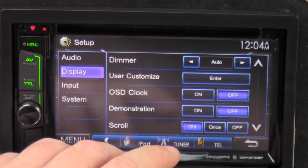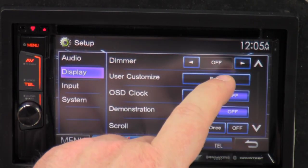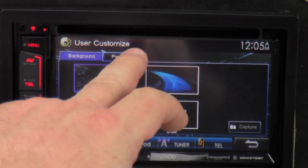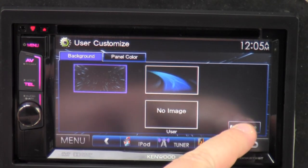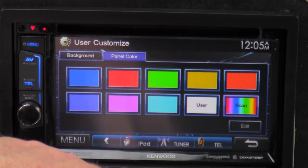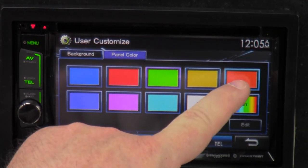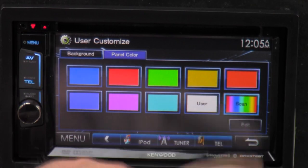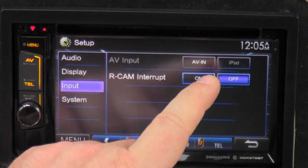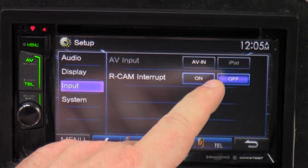We go to display. Dimmer — auto, on, and off — it kind of helps with dimming. User customization — you can actually change whatever background you want, or there's no image, or you can load an image from a USB or something. Panel color — the buttons here, you can set them to green or orange, or just cycle through with scan. Input — AVN or iPod. Reverse camera input — off or on. So if you're not using it, you turn it off. If you do have a camera, you can leave it on.